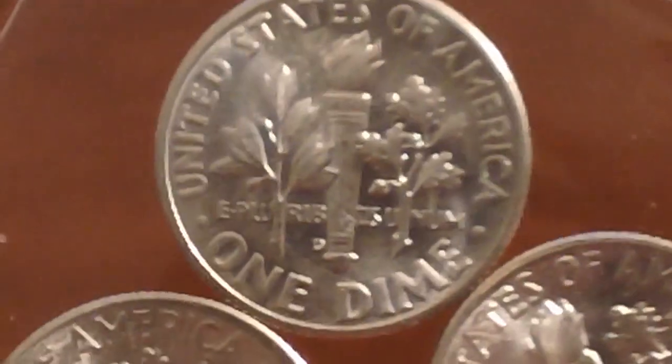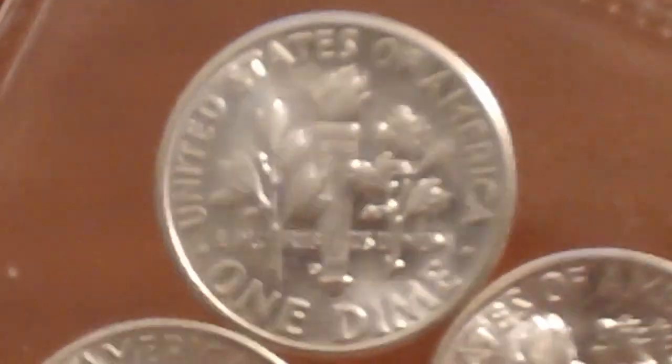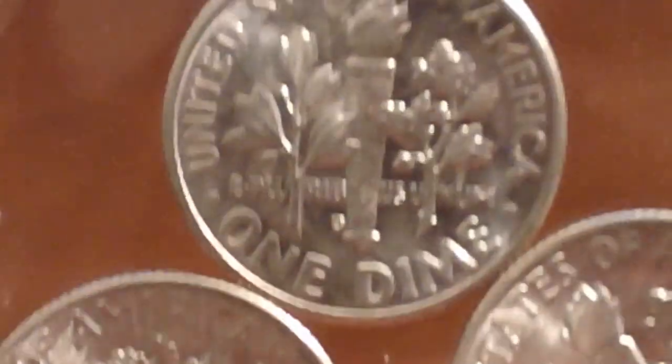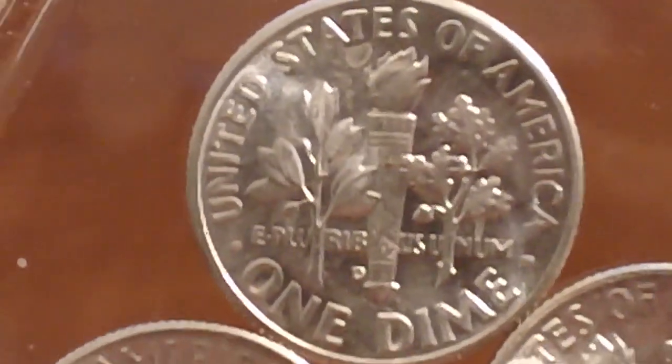Slab-ready, you know — but I don't know if I'd slab something like this, only because a lot of them out there are in this kind of condition. People used to save up coins if they knew there was a low mintage for a specific year.